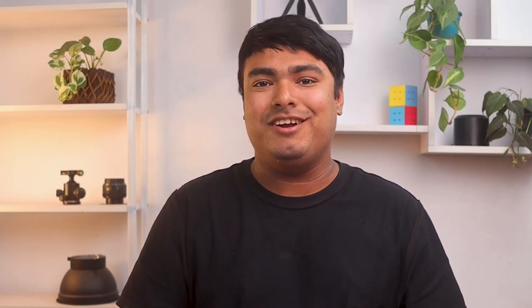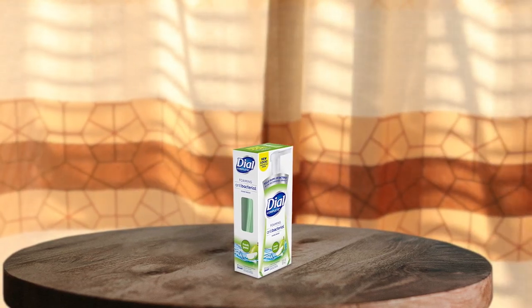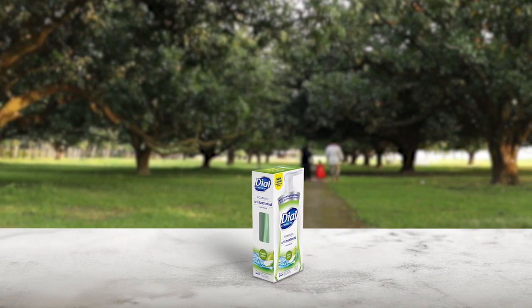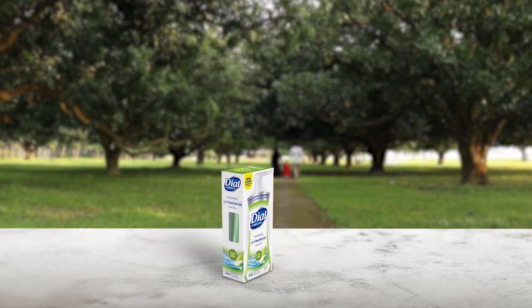Introducing the Dial Complete Antibacterial Foaming Hand Soap, which is a fantastic product for anyone looking for a luxurious, creamy lather that also protects against bacteria. The foaming formula is rich and leaves your hands feeling clean and soft. It kills 99.99% of bacteria encountered in household settings. The product is also great for families as it is formulated to be gentle on skin. We appreciate that it's tough on bacteria but gentle on the skin, making it safe for everyone in the family to use. Overall, we highly recommend this Dial Complete Antibacterial Foaming Hand Soap for its rich lather, antibacterial properties, and gentleness on skin.